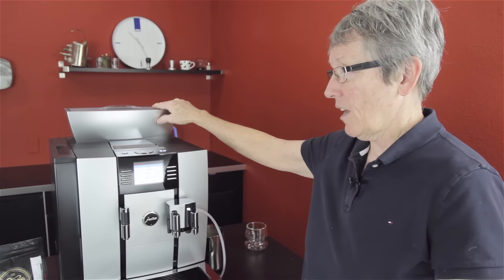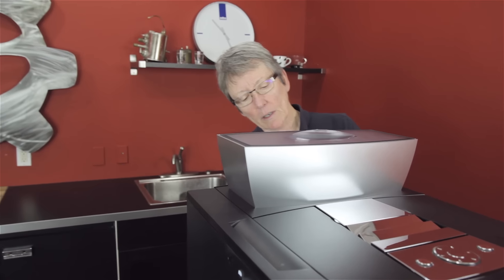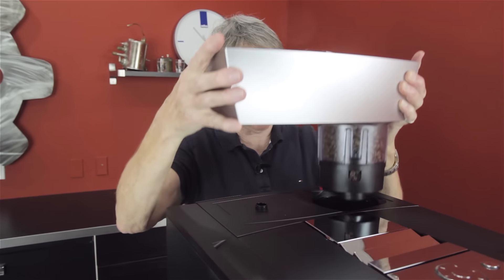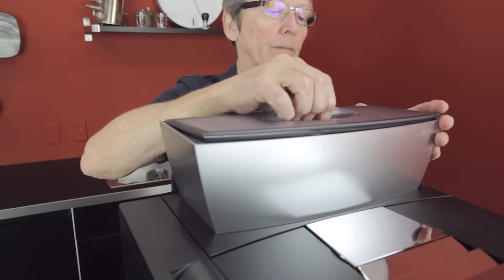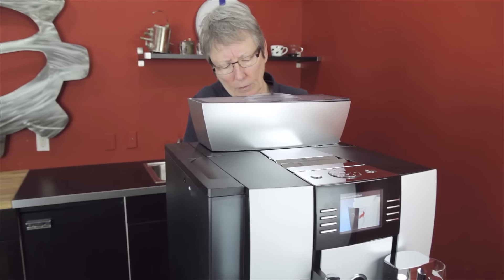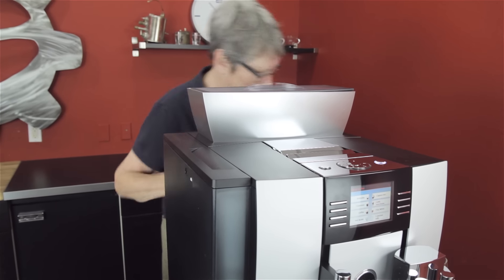This has a three-pound bean hopper, and the bean hopper comes off too. You have to stop the grinder, shut off the beans, and lift it out. You can change the beans — just pull this and it'll dump. It's a huge hopper. It's got a rubber seal around the lid to keep everything fresh, and the machine gets disabled when you can't use it without the lid in place.